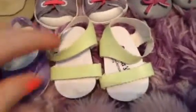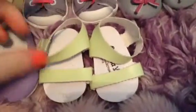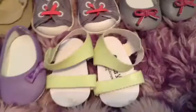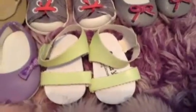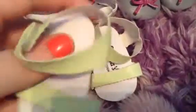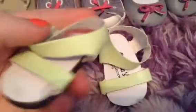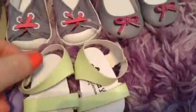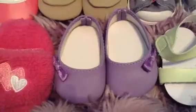Moving on to the next row — I have these really cute little sandals which I'm pretty sure you can get from eBay. I actually got them for my birthday from my dad's friend. They're just these little sandals with a really pretty mint green color and I really like them. I don't think American Girl has anything like them and I think they're really adorable.